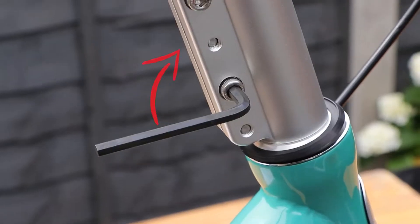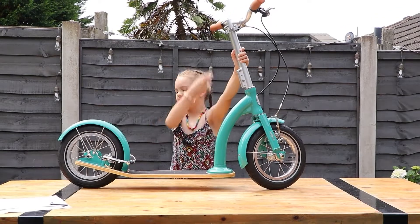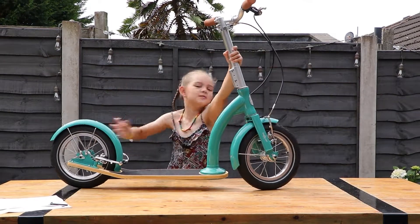All you need to do is put the handle on. And here it is, the Swifty Ixie all assembled together.